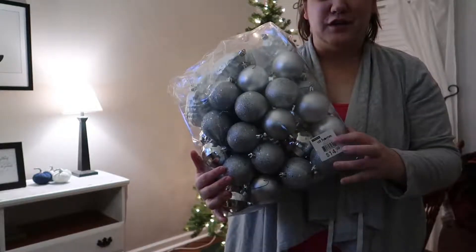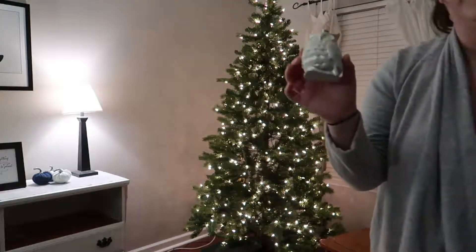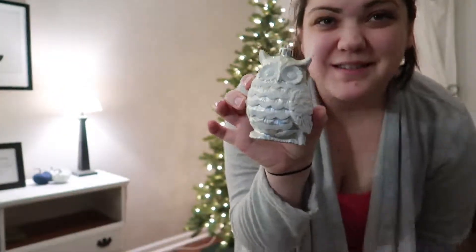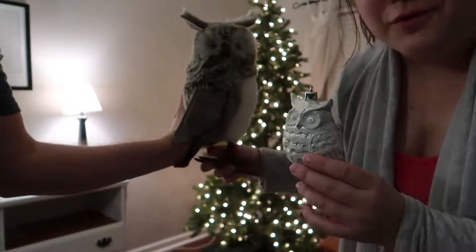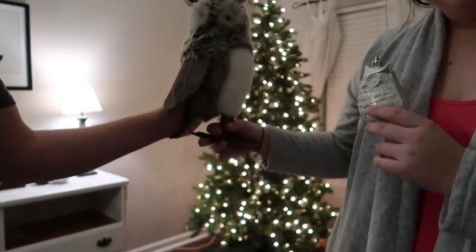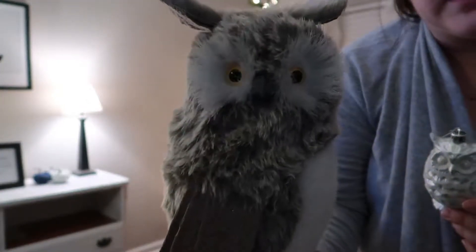The next step is silver ornaments. We also have little owl ornaments and a real slash fake owl for Hedwig. Even though it's not even close, he looks after us at Christmas time. And Hedwig is a girl — she looks after us.